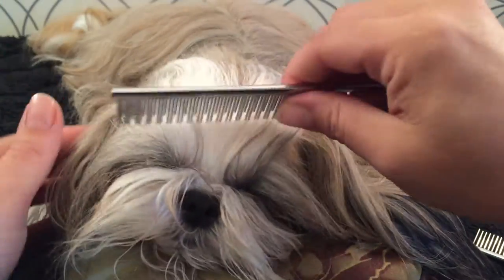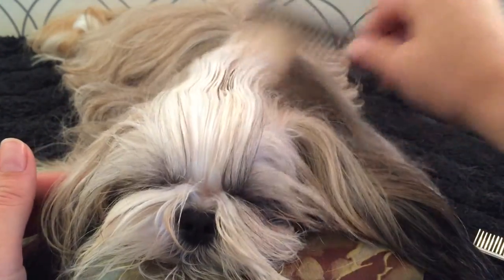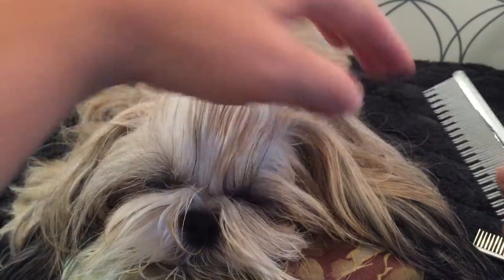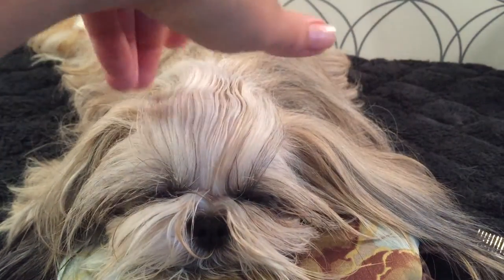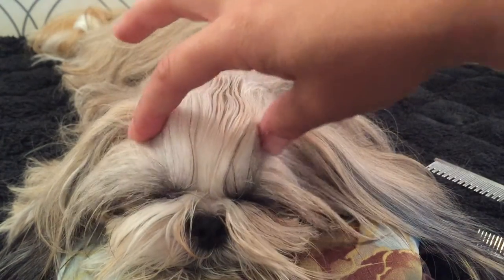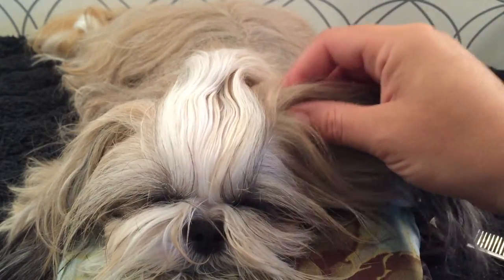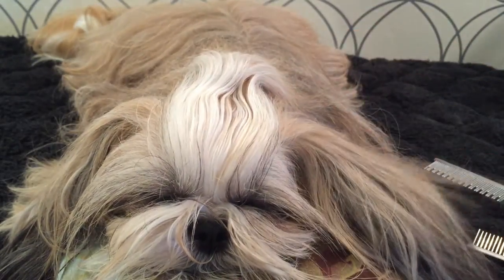I brush all the hair away from her face. I usually brush out the hair on the ears because what you want to work with is the hair in between the ears. You don't want to make the mistake of tying the ears up or catching the ear hair.